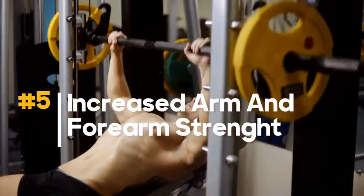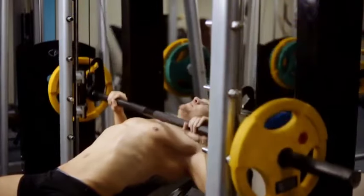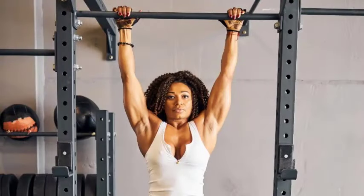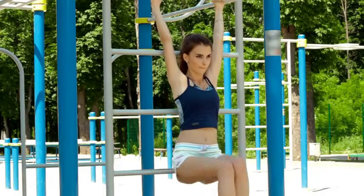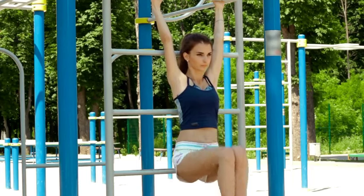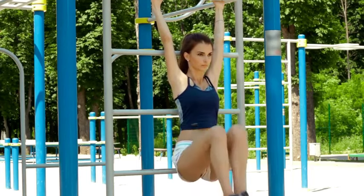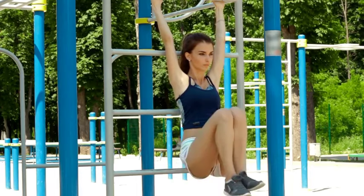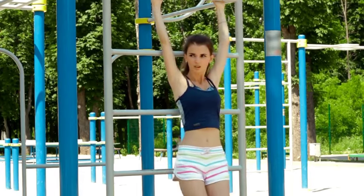5. Increased arm and forearm strength. Dead hangs work the muscles in your arms, contributing to overall upper body strength. Your arms, particularly your biceps and forearms, are actively engaged to maintain the hang. The isometric contraction involved in dead hangs challenges your biceps and forearms, leading to increased strength and endurance over time.